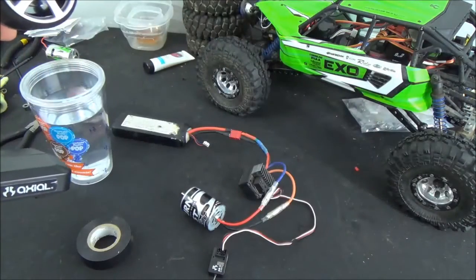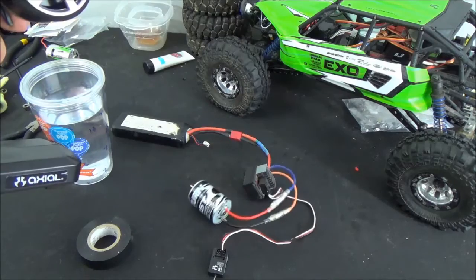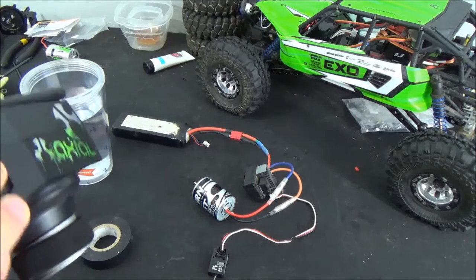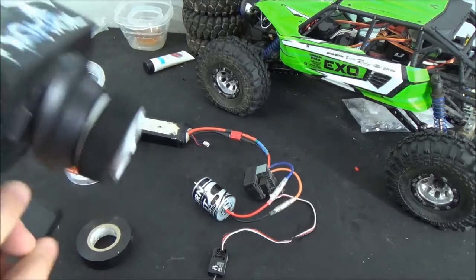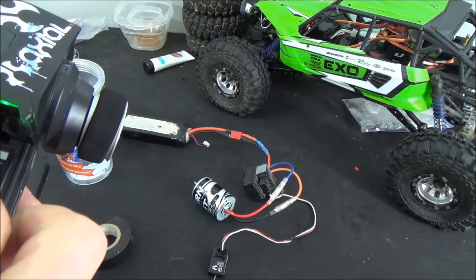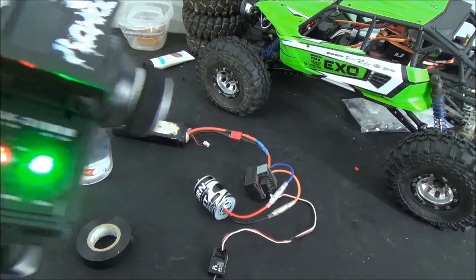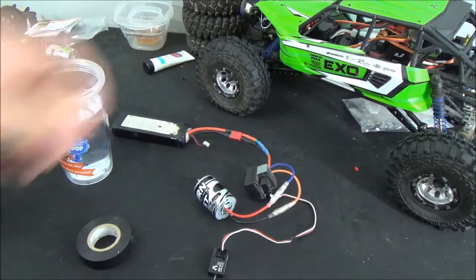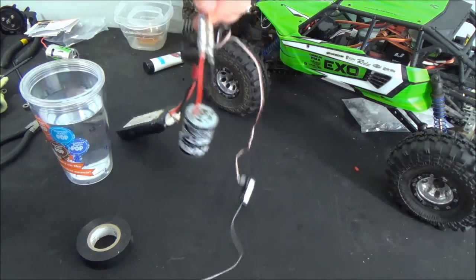Once it goes through startup, we're going to test it just to make sure. It is spinning. Now what I like to do so you don't have to sit here and hold the controller — you only do it for about 30 seconds — I'll set my throttle trim on my radio. And you can see when I adjust my throttle trim, it'll spin without me even holding the trigger. So we'll go ahead and take our motor and get it spinning.